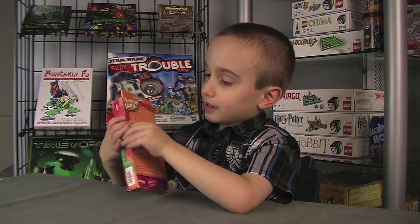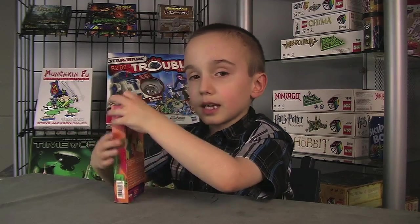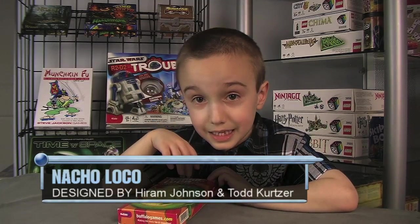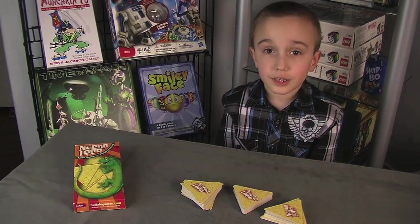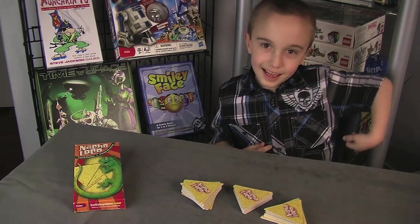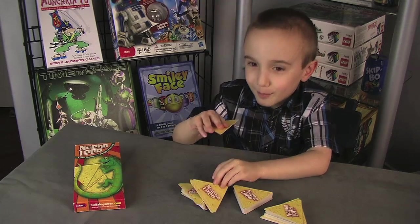It's a color and ability matching game published by Buffalo Games Publishers. Please put the designer's name on the box, please. Not-So-Loco is 2 to 6 players, 8 and up — but I'm 6 and I love it!